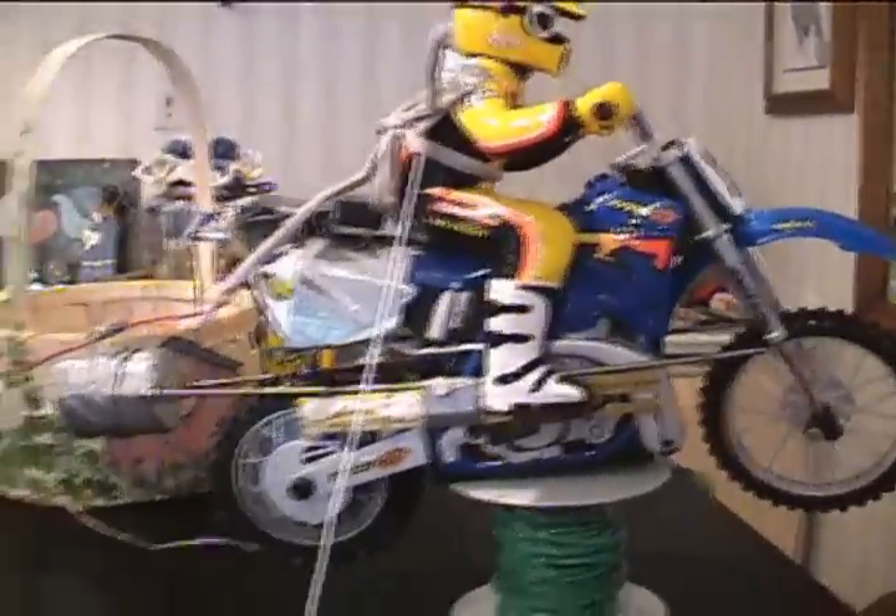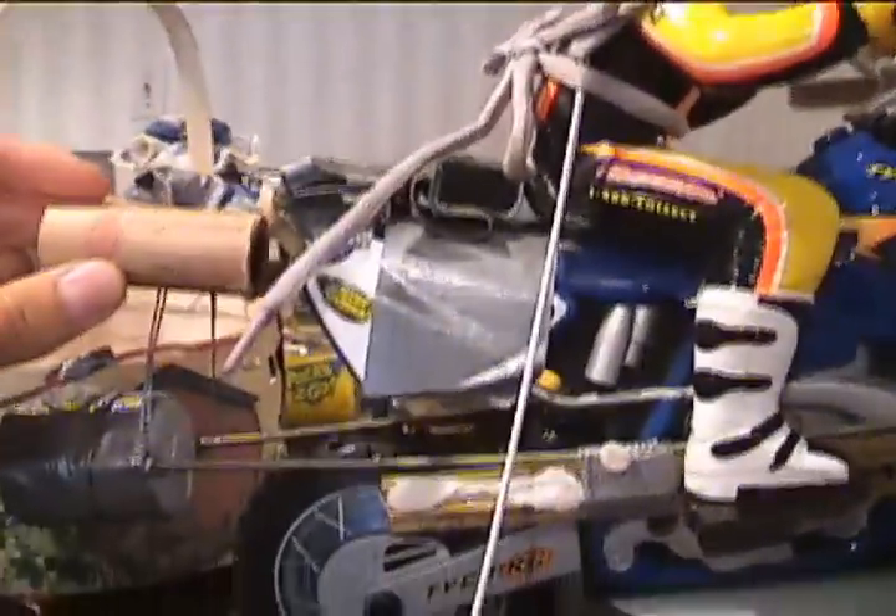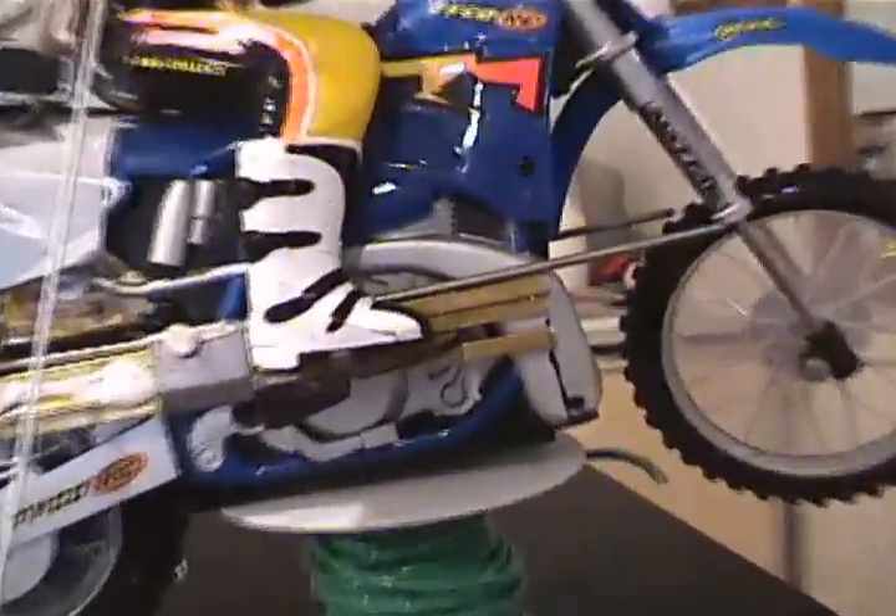If you look at the last tape, the rocket was flipping forward. So what we did is figure out where the center of gravity is — it's about right where this little white dot is. The old engines were way up here, so that's why we were getting it to spin forward. I've added this new setup to try to fix that.